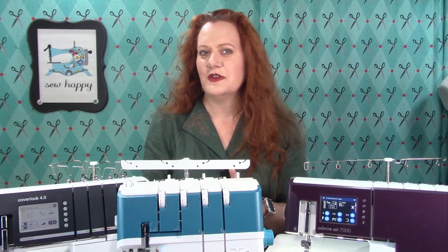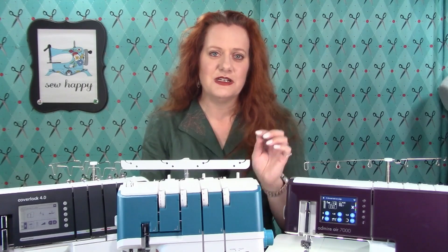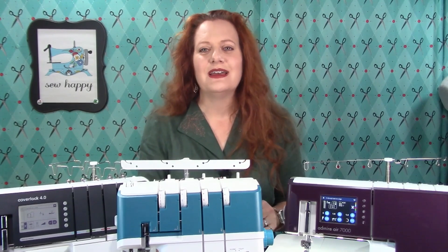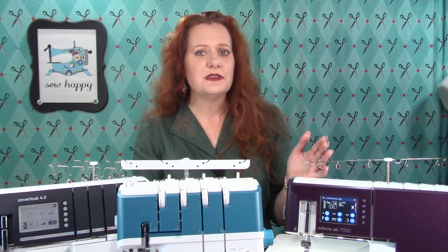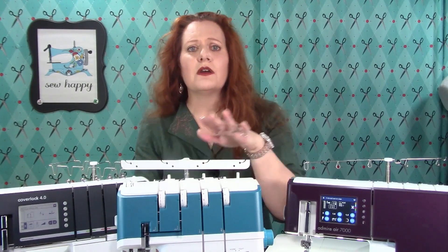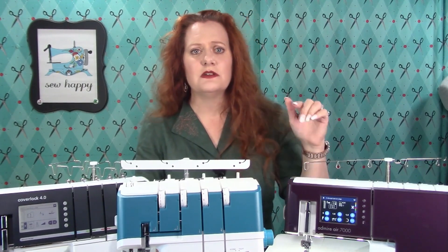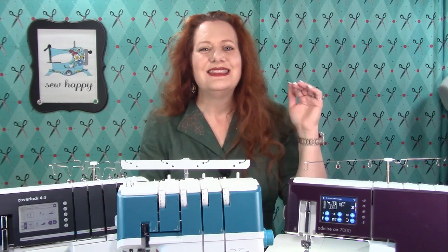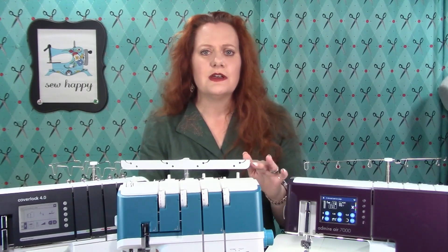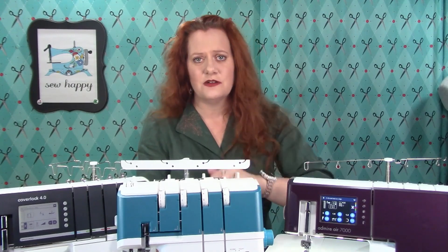Here's where it can get confusing. There is another type of machine called a cover stitch machine. A cover stitch machine has only one looper — a chain stitch looper — and up to three needle positions. I do not have a cover stitch machine here; these are all either overlock or cover lock machines. The important thing to understand is that cover stitch machines can only create cover stitching or chain stitching — they cannot create an overlock stitch. I've had students sign up for serger classes and become very upset when they found out they did not actually own a serger, so please understand that important difference.